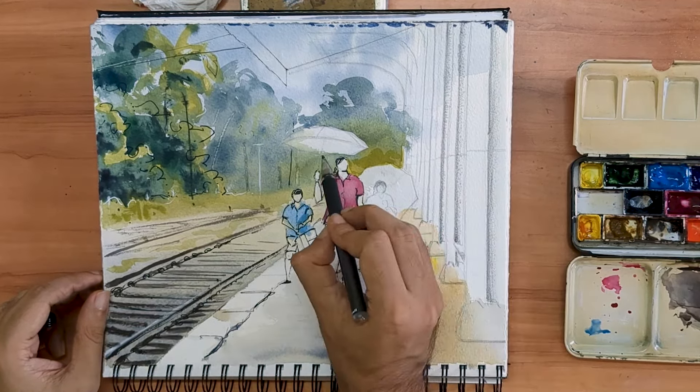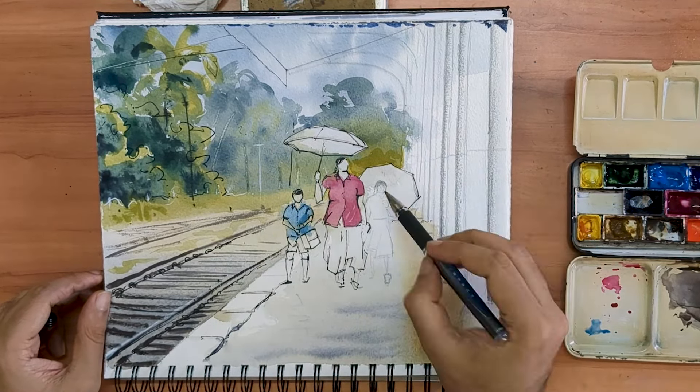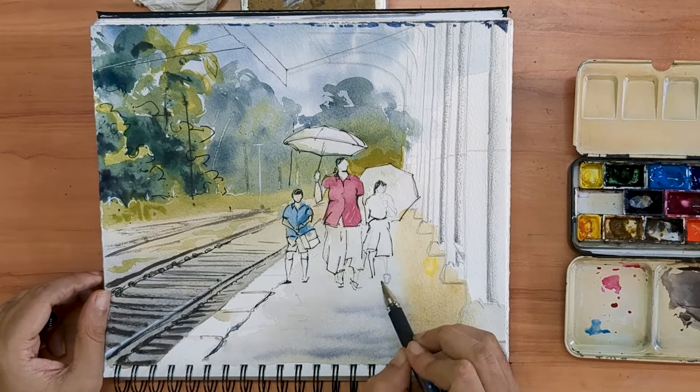I am going to try and be gestural and playful with my strokes. I try to reinforce the form I created with my pencil work initially, but I don't intend to go over every single line.